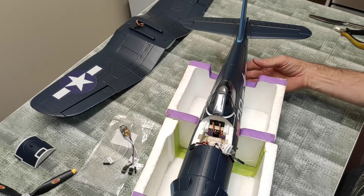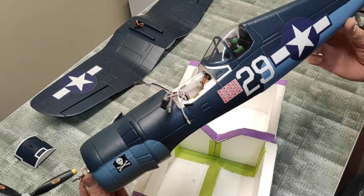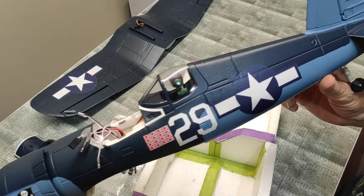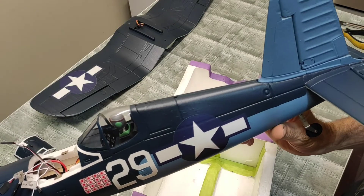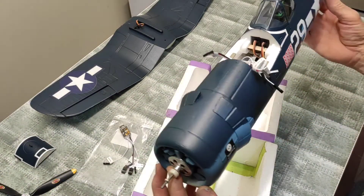Check this out, this is a brand new released, beautiful Corsair 750 wingspan — very nice bird, should look good in the sky.